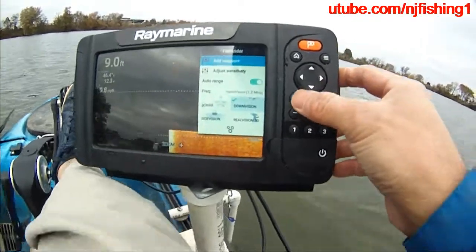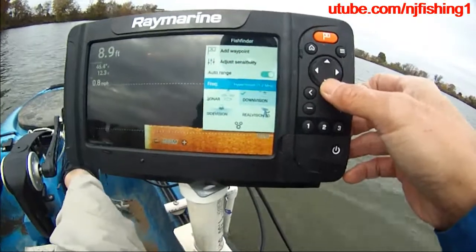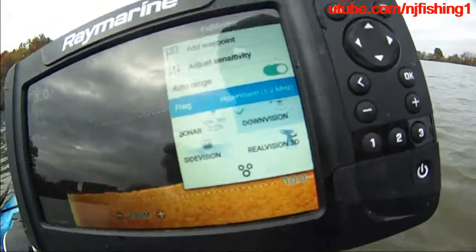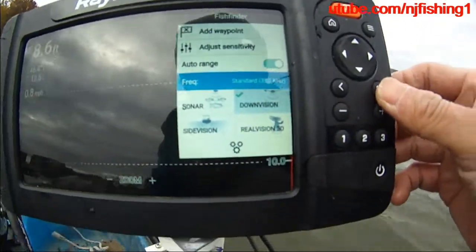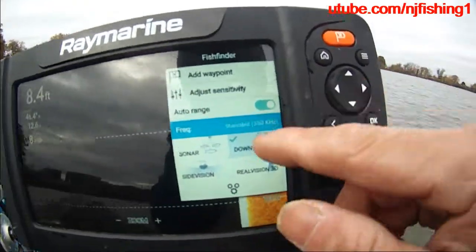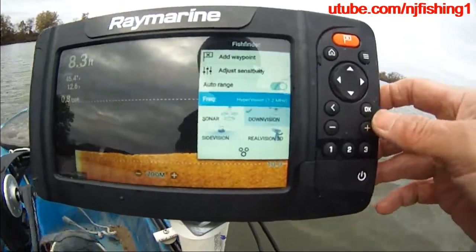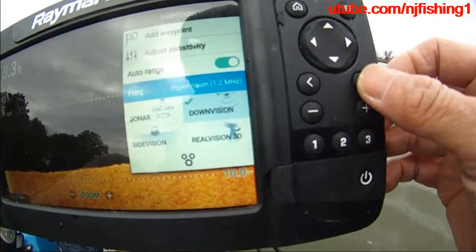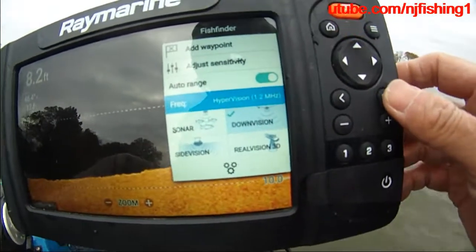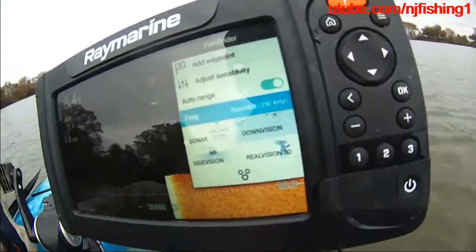You can add a waypoint, adjust sensitivity, and do the auto range. There is the frequency — set to hyper vision, just press OK. Then it changes to standard 350 Hertz. If you want hyper vision again, just press OK again and it changes back to hyper vision. The OK button when highlighting the frequency toggles between the traditional and hyper vision.